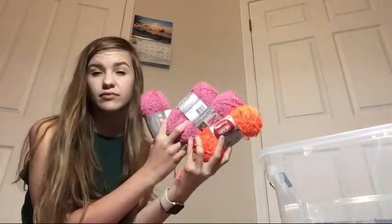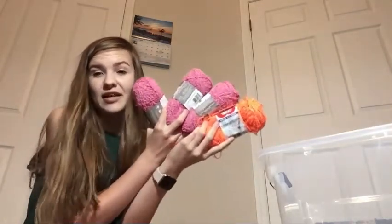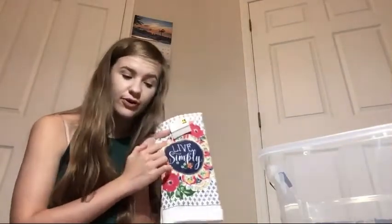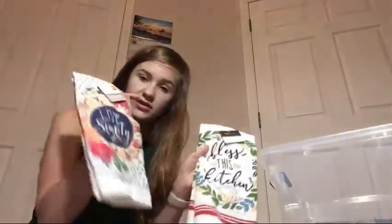Normally Dollar Tree only has one color per store, and the bigger Dollar Tree locations are where you're most likely to find them - at least where I live. The next things in here are not yarn - I have some dishcloths because I'm planning on making a handle thing on them, though I cannot remember what it's called right now. These are kitchen towels, from Dollar General for about one dollar each. This one says 'live simply,' this one says 'bless this kitchen,' and this one has lemons on it.